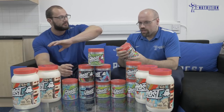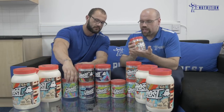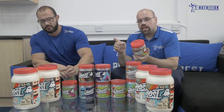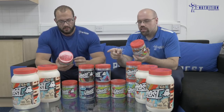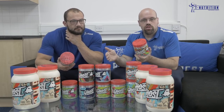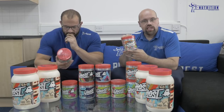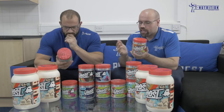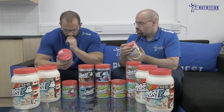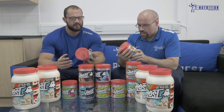The great thing is if you find Legend is a bit much, Ghost Pump is a two-scoop serving so you can use only one scoop of Pump and a full serving of Legend. You'll still get a good combined clinical dosage of citrulline from that stack. Ghost Amino and nitrosigine together form a great combined formula.